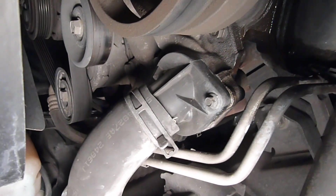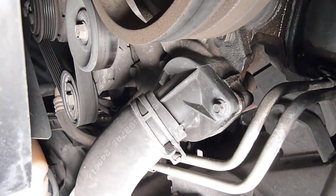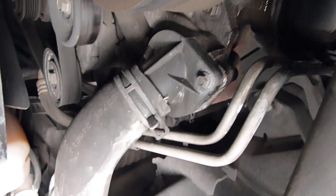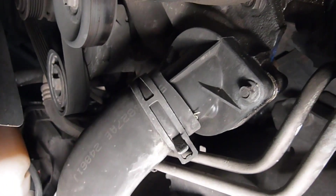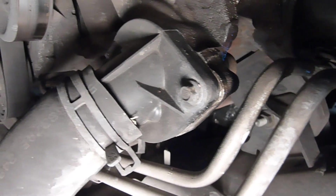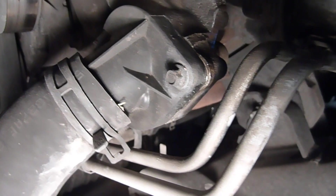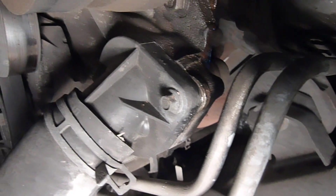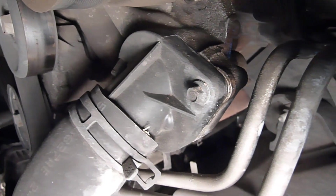Here we are up underneath a 4.7 liter Dodge Ram 1500. You can see the lower radiator hose going onto the thermostat housing. I've got a little leak right there at the bottom. I've kind of wiped most of it off so it's hard to see, but you can see where it's blown over everything down here when it gets hot.